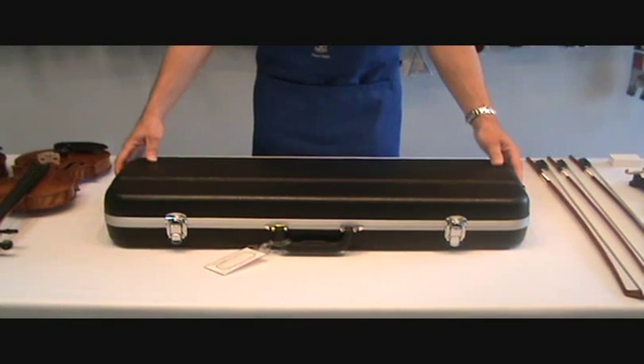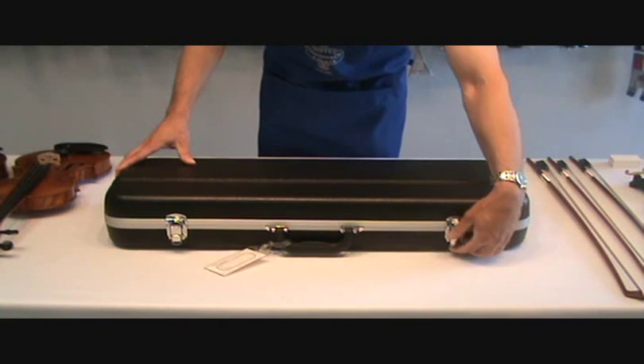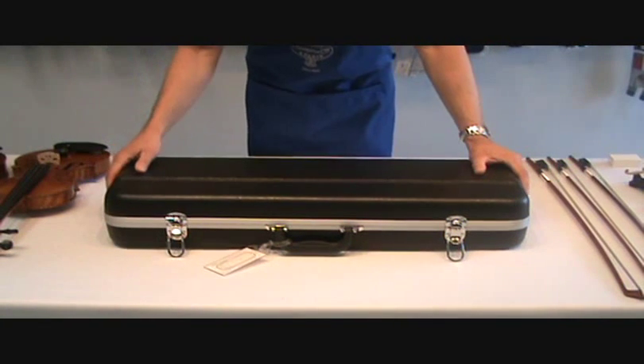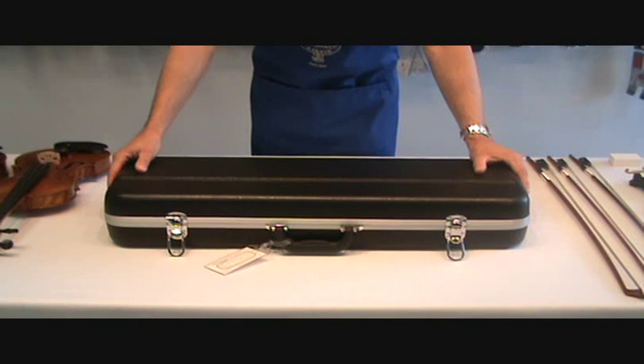Today we're going to talk about how to open up your violin or viola case. If your latches go up, your case is in the upright position. If your latches go down, your case is upside down. So make sure your latches are always in the upright position.